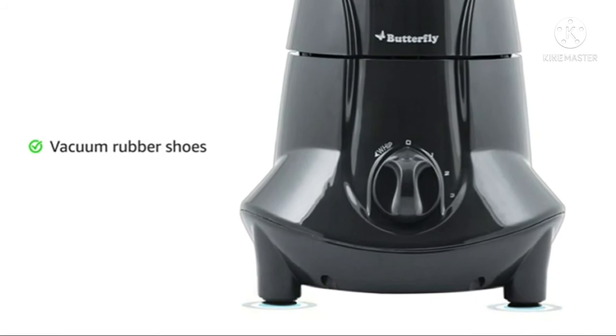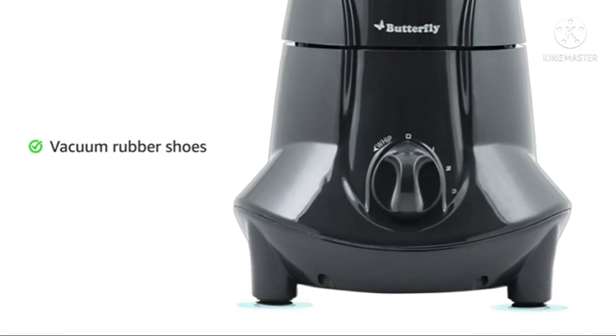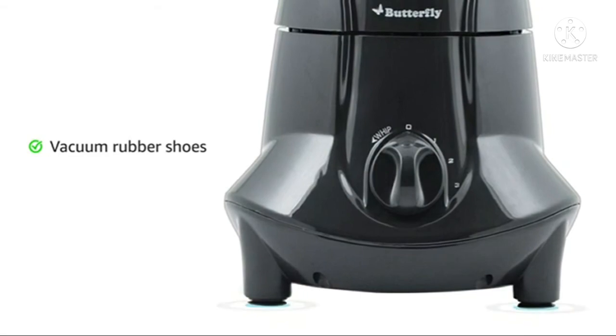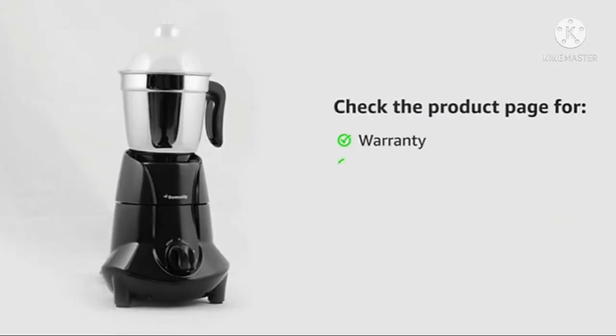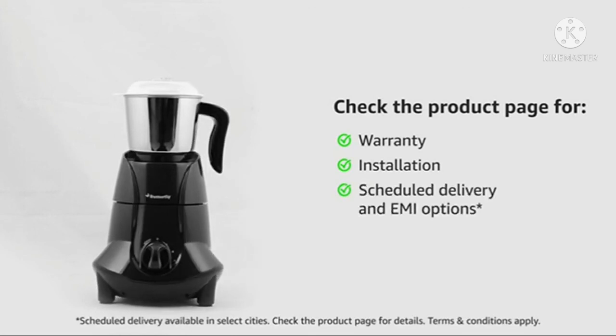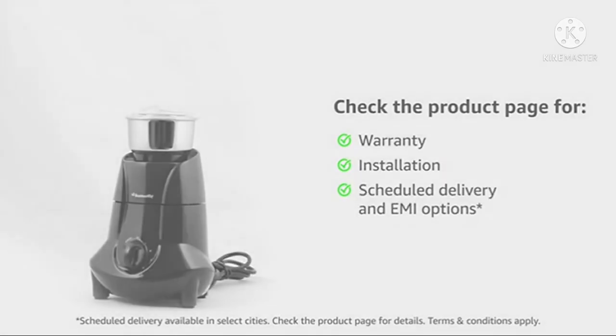The vacuum rubber shoes help in keeping the appliance in place by preventing it from moving or sliding while in use. Visit the product detail page to know more about warranty, installation, schedule delivery and EMI options at www.CubtEMA.com.